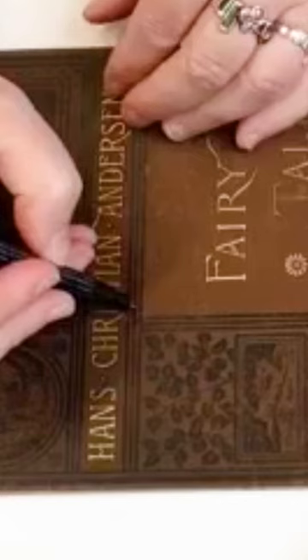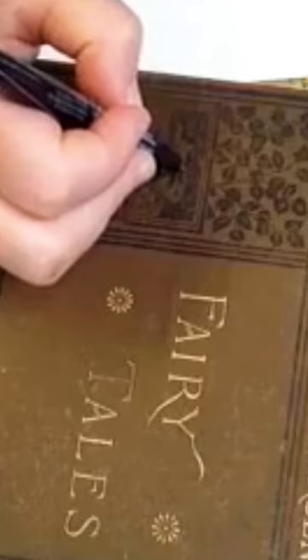When you're touching up anything black on a cover, you're going to want to use an archival pen. It's a 0.08 micron pen, and it is archival ink.